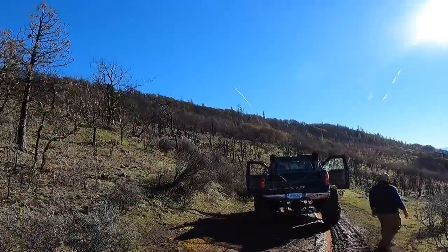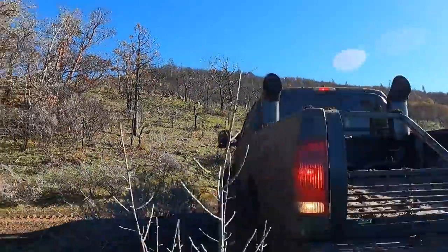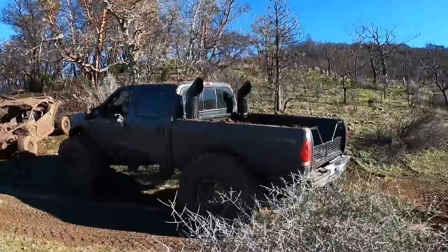Alright guys, so up here on the top it is freaking beautiful up here. Just awesome space — straight beautiful. We want to keep going up the mountainside and the trail goes all the way up to the ridgeline. But my power steering pump is starting to whine. We're in this little bit of an opening and we're going to try to turn it around in here. We don't have a whole lot of room to work with, but just enough to have the truck probably turn around. It'll be a multi-point because the tires are not wanting to turn.